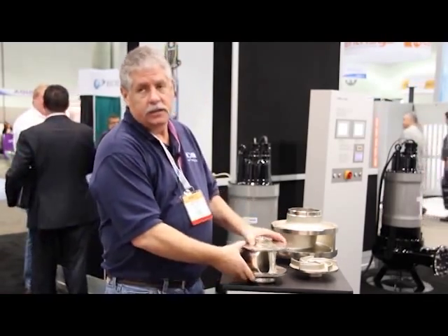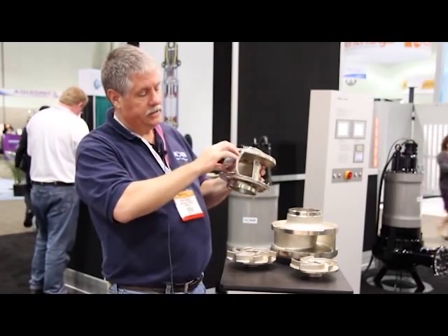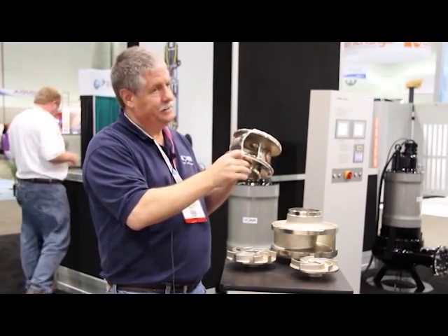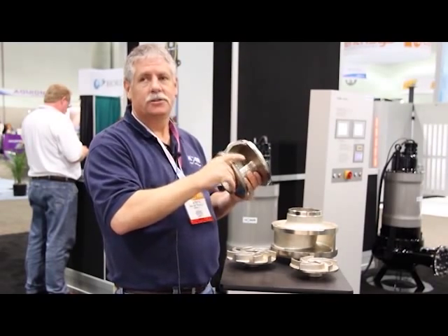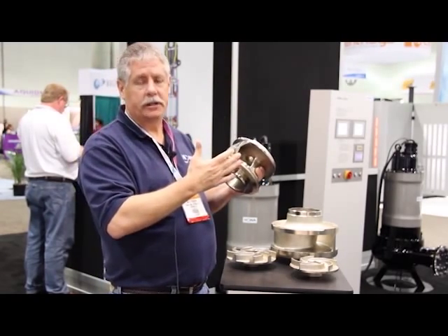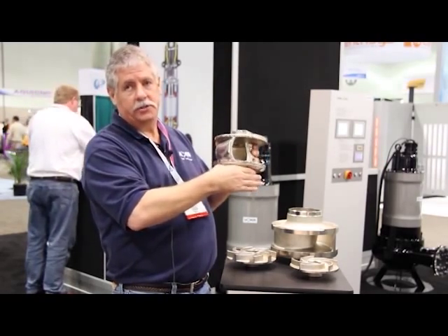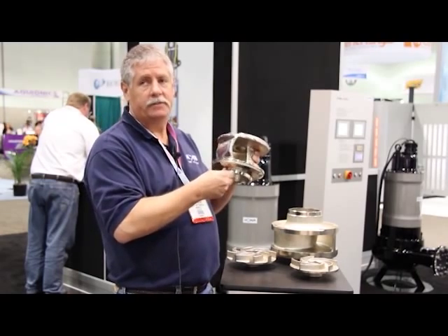Another advantage of the enclosed impeller design is efficiencies. On a semi-open impeller, your efficiency is controlled between the vane and the volute, and theoretically over the life of that pump you're supposed to adjust that clearance. In wastewater applications, once those pumps go in the hole, they stay in the hole until they have to come out — so you don't adjust that clearance and you start losing efficiencies over time. With the enclosed impeller, you basically get new pump efficiencies for the life of the pump. You have a wear ring that sets down in a groove; it doesn't have to be adjusted. It's a close tolerance, and that tolerance pretty much maintains over the life of the pump, saving your efficiencies.